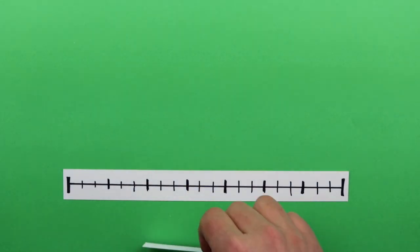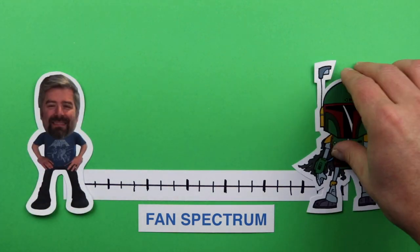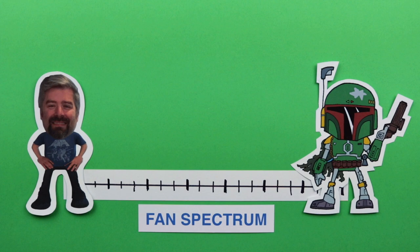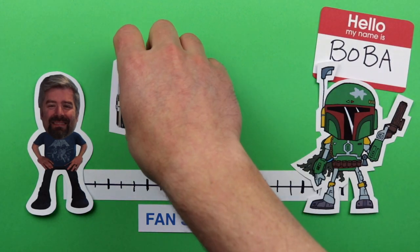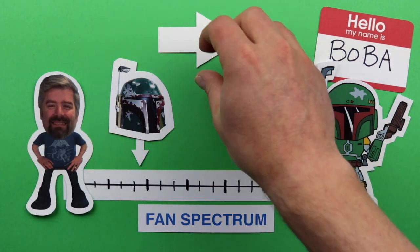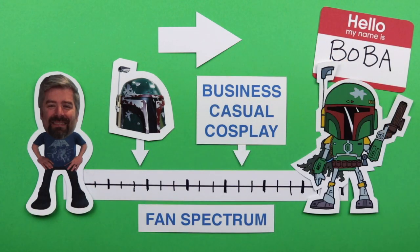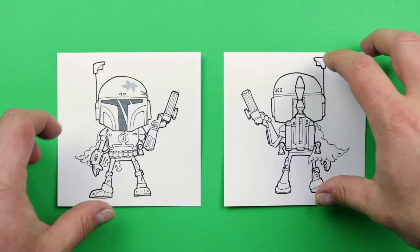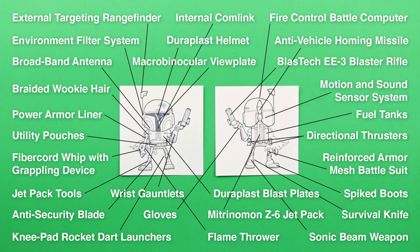Let's say in the Star Wars fan spectrum, you'd have someone with a t-shirt and fond memories on one end, and a full blown movie actor cosplay on the other — and maybe they only respond if you call them by that character name. Having a helmet would be somewhere in between, and I'd want to move George further in this direction. But something easy and comfortable. Let's call it business casual cosplay. Now Boba Fett's whole outfit is chock full of iconic elements, and after the helmet, the next most recognizable piece is, in my opinion, the jetpack. So I decided to make that for him.